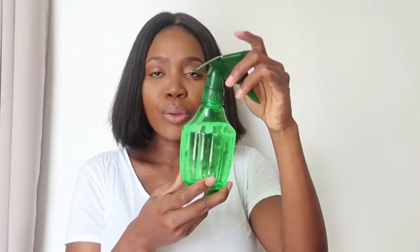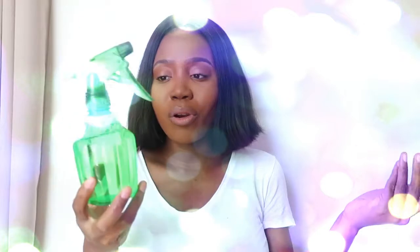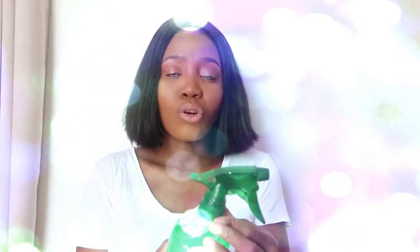As you can see, the hair is really really light. The first step is a water spray — just regular water, nothing inside. I'm just going to dampen my hair. We're not going to make it super wet, just lightly damp.